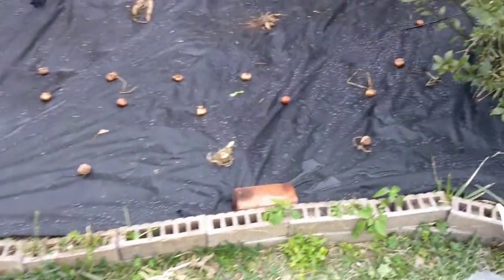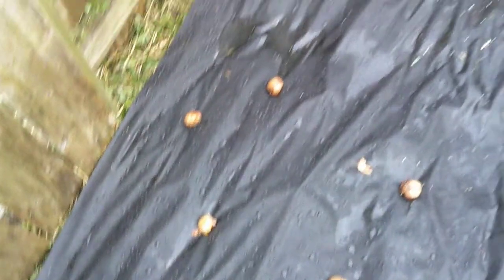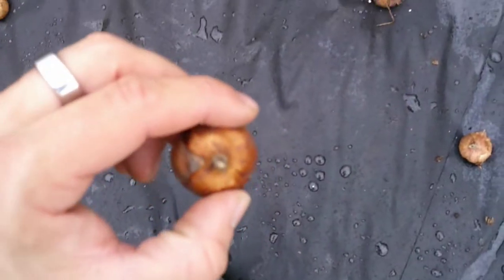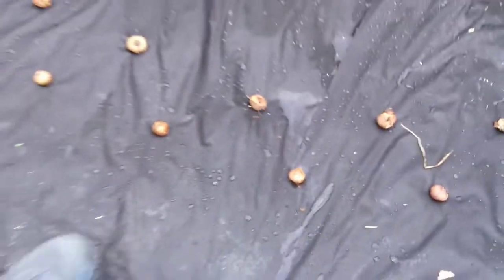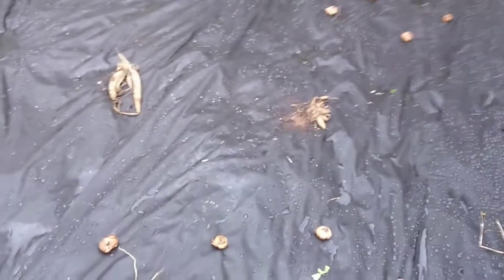We've got all the bulbs laid out about where I want them. We've got some lilies up front, and then some gladiolas circling the perimeter — they actually kind of look like onions. When you plant them, you want the little flat part on the bottom and the little nub at the top. I have done this upside down by mistake in the past and they will right themselves eventually, but they do best when planted correctly. In the middle I've got three bunches of dahlia rhizomes or bulbs.